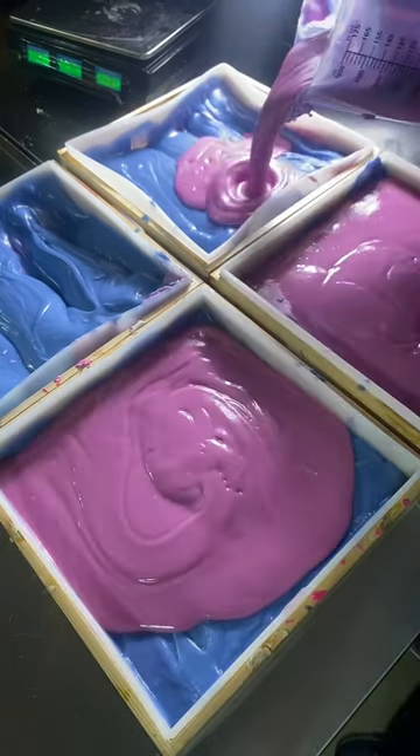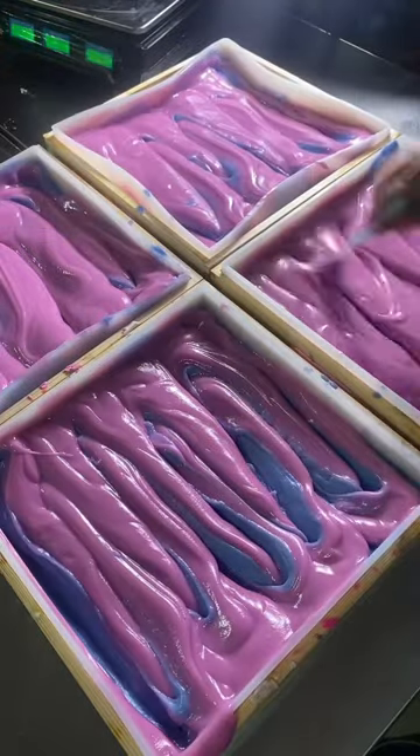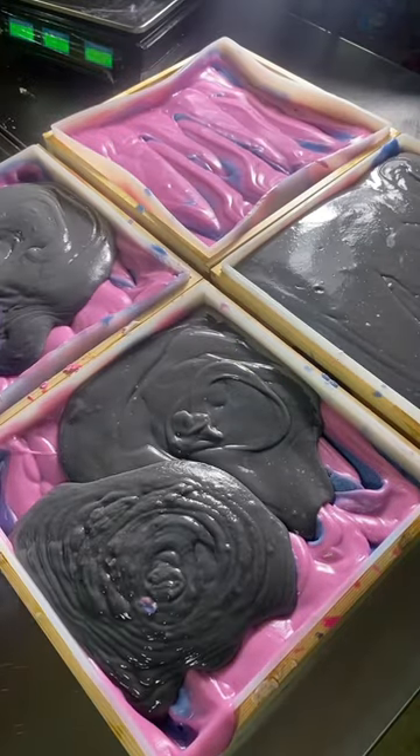So I decided to just mix it four times and make the four different colors, pouring them as they were actually made. I also decided to experiment with my water discount a little bit, and I don't like this level of water discount, by the way — it makes it too thick too fast, but it still cures a little bit faster, so that's a positive.